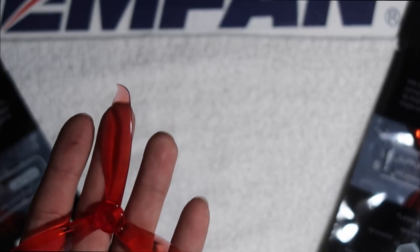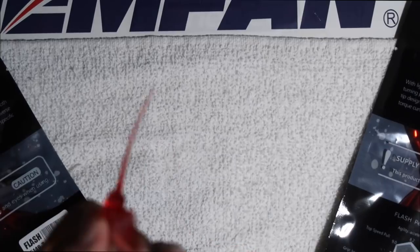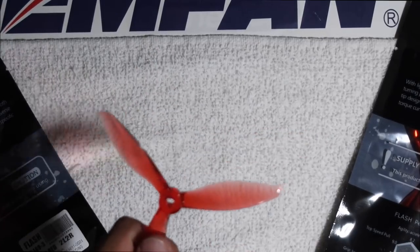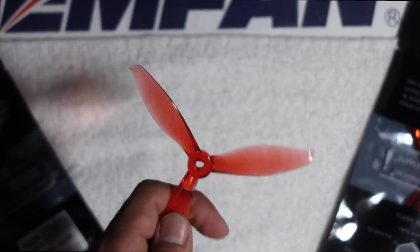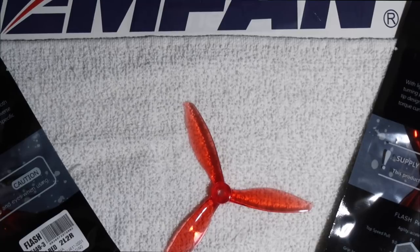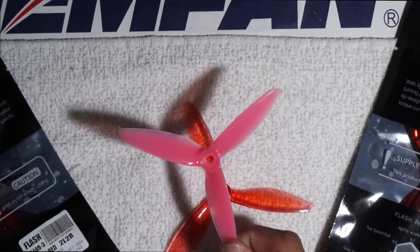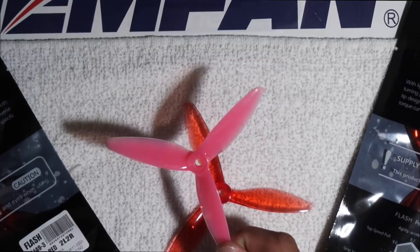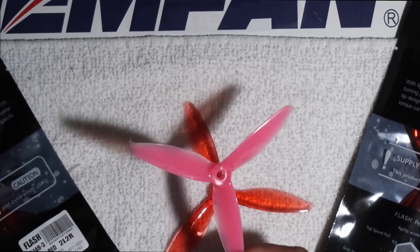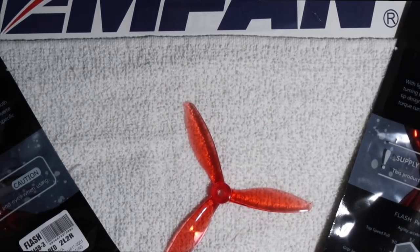They also come in various colors: red, green, orange, blue, and purple — I have all colors right in front of me. I think this is actually going to be a really nice prop. I've been a huge fan of GenFan props — I still currently run the 5055 Hulkies, which is my favorite prop. That prop had a super nice top end and low end. Then they came out with the Hulky prop, which had everything plus a little bit better low end and durability. Without further ado, let's go outside and give you guys my first impressions on the 5149 props.